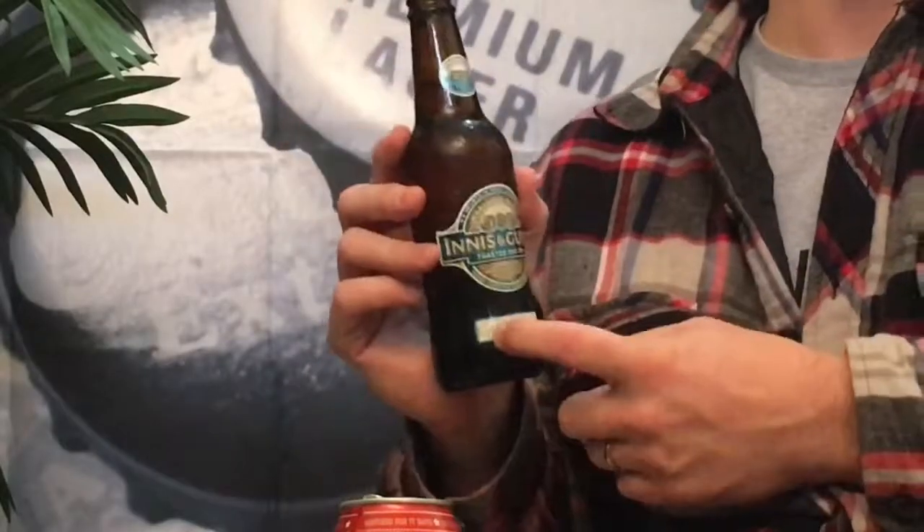The Toasted Oak IPA is aged 41 days in oak — it says so right on the bottle. I did about two minutes of research on Wikipedia, but it's all right here on the bottle anyway. It also says brewed in small batches — whatever a small batch really means.